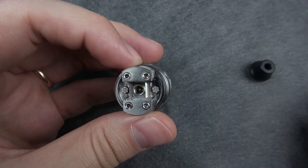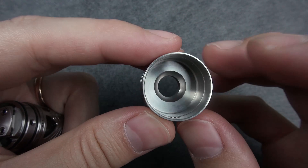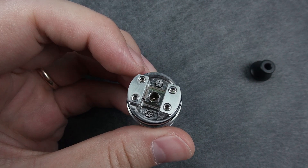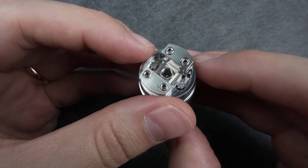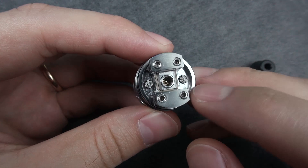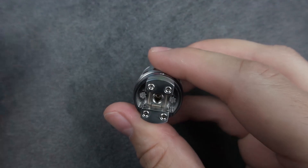Now let's get inside of it — let's remove the cap first. The cap is flat on top and we have a little dome-shaped space at the very top which will be your chamber. Here is the airflow inlet hole, and it's threaded.